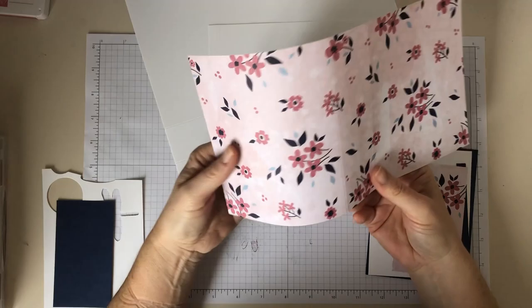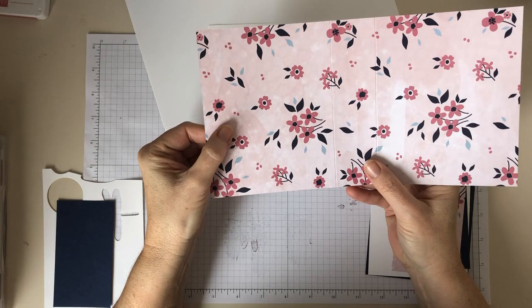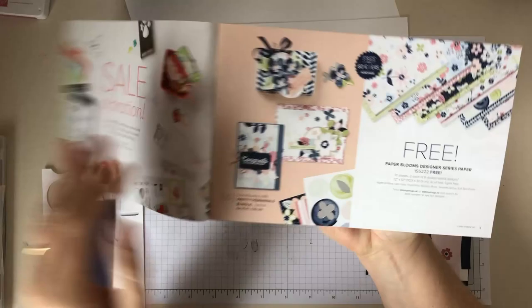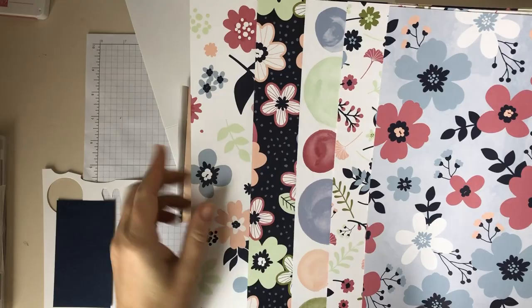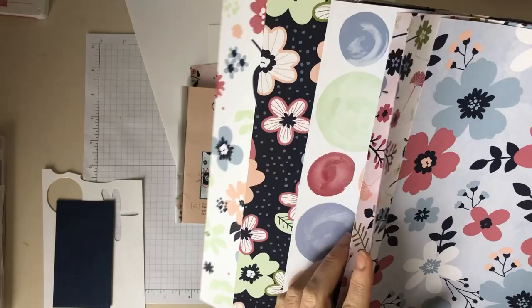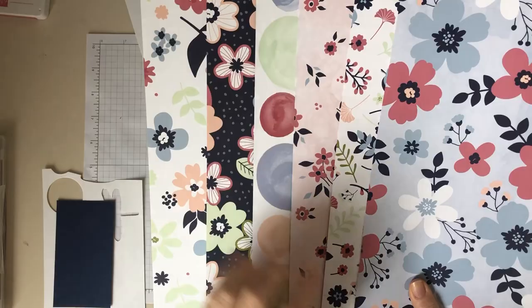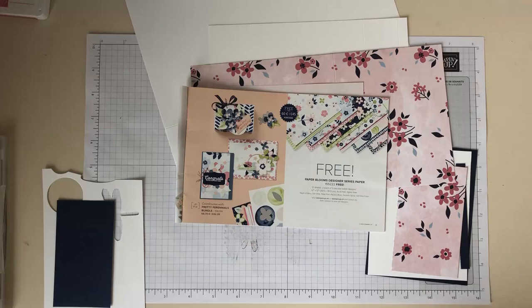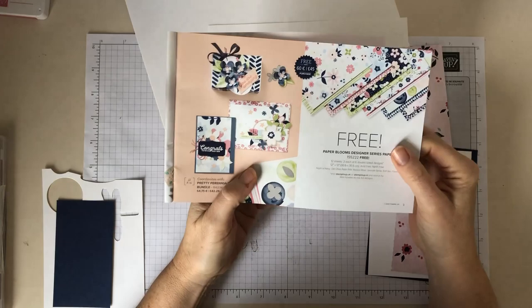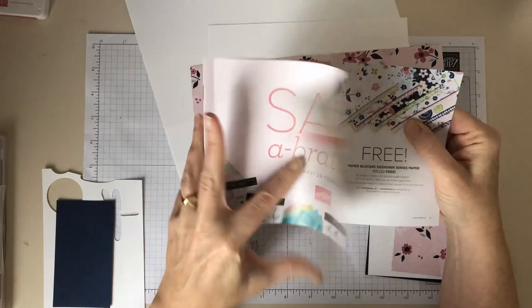Then you want some designer series paper. This is the Paper Blooms designer series paper, which is free in the celebration catalog. You get two sheets each of six designs, and they're two-sided, so you've got six more designs on the other side — really nice colors and patterns. If you place an order for £45 or above, you can get this set of papers free.